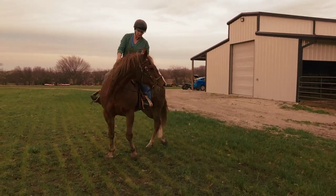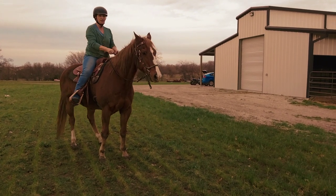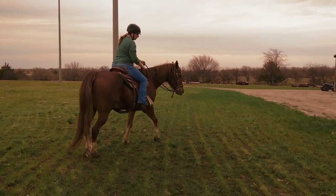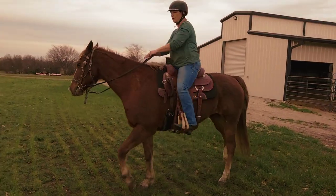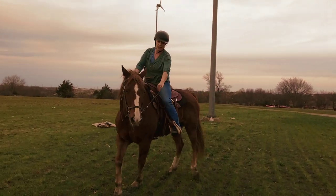Walk around in a circle and then give the head. Give his head and stop. Whoa. Give his head and stop. Good. As soon as he does that, release. So really our first exercise is to just work him in a small circle, let him feel comfortable, and then be able to walk both directions and ask.